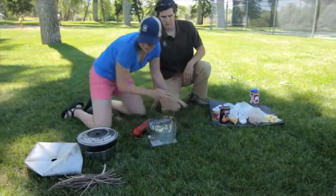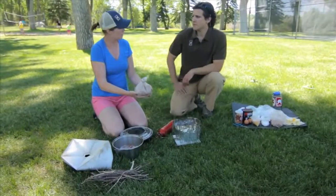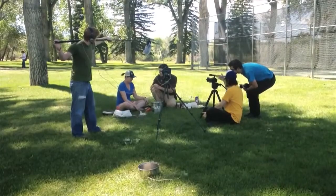We'll combine our wet ingredients once we get to the campsite, but in order to make things more efficient at the campsite we've gone ahead and combined all those dry ingredients here in one bag. So once we get to our spot we'll just pull out the cake mix and be ready to go.